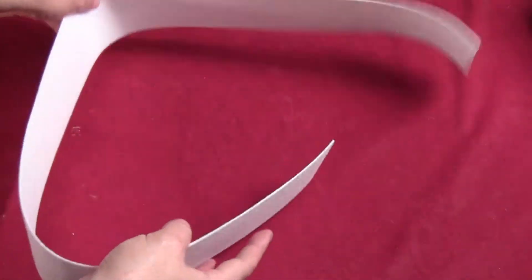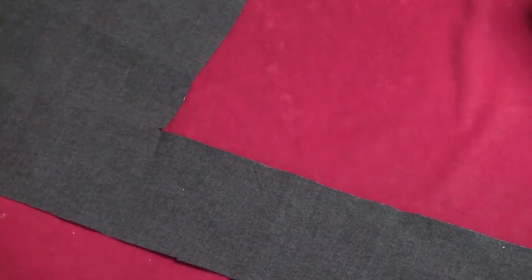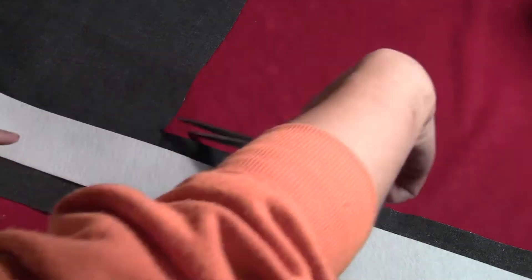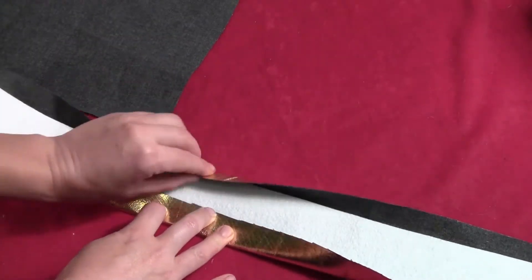For the belt, start by cutting yourself a piece of pallon three inches wide and long enough to go all the way around your waist. Then get some gold foil fabric — you can also use yellow if you want to be more traditional, but the gold matches the rest of my family's Justice League costumes. Lay your pallon strip on the fabric, cut the gold fabric around it leaving about an inch all around, then fold that up and glue it in place all the way down the belt.